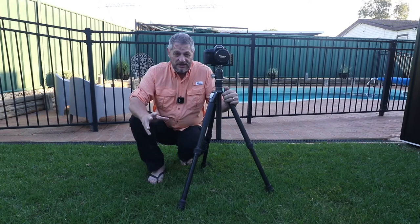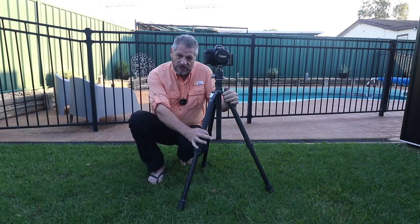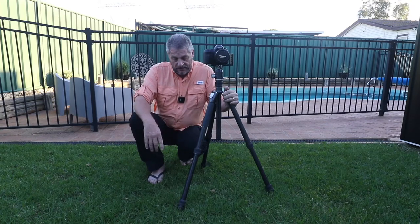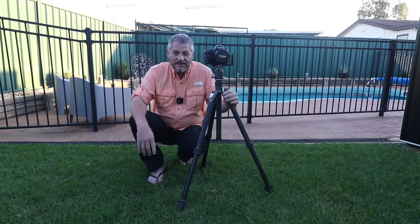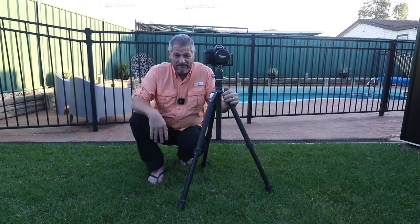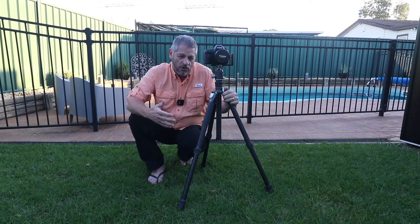This thing is an absolute beast. It has 34.6mm diameter tubing virtually all the way through. There are three sections with twist locks, which I don't mind. It's total 100% carbon fibre. It's very, very light and being carbon fibre it's very strong.